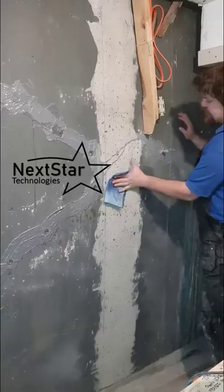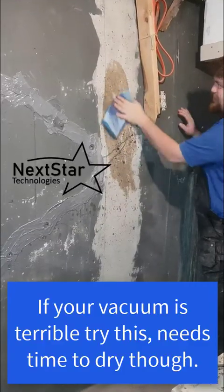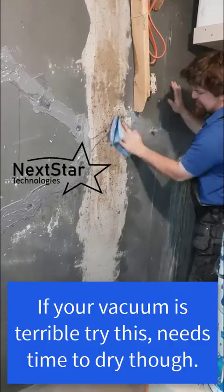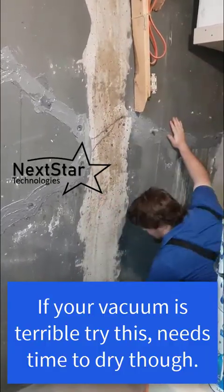Here's another option for cleaning — just demonstrating with a really good wet rag. The only condition is you have to let it dry before you add the carbon. We recommend vacuums, but this is a valid option if your vacuum is poor.